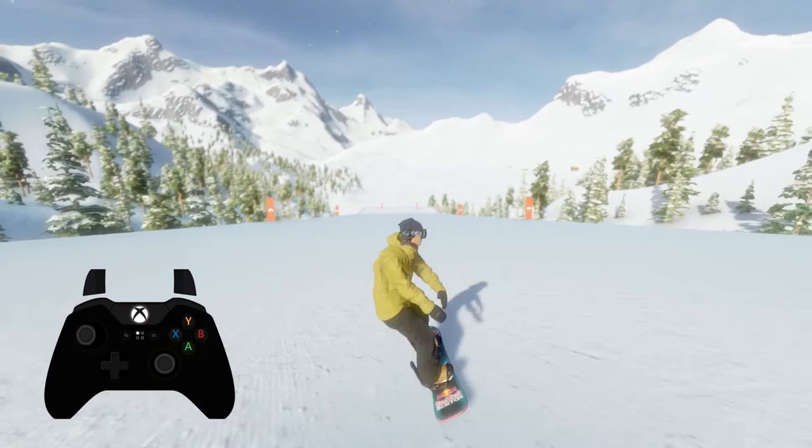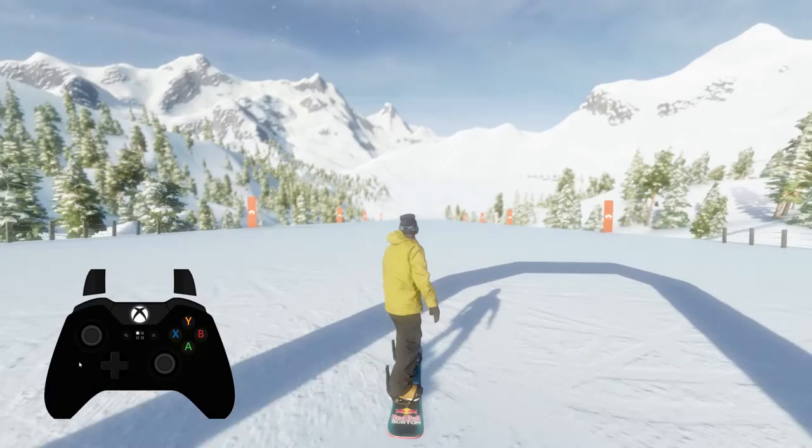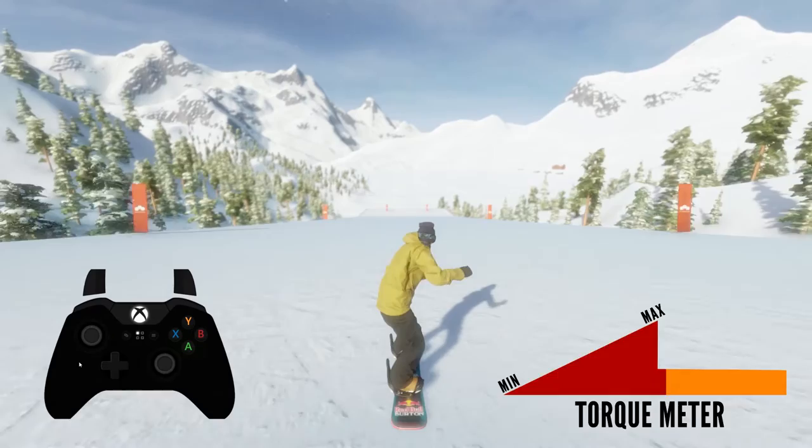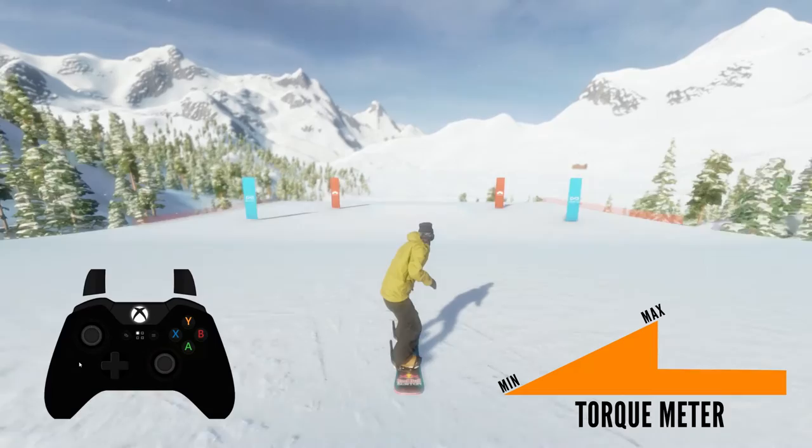Now let's see how we preload flip torque. You can charge flip torque with the right stick. Just like spins, you need to preload your flip torque before jumping. Hold the right stick in any direction you want to flip relative to your board — holding up flips over the nose, down over the tail, left over the heel, and right over your toe edge. The main difference from spinning is that for flipping, you also need to charge some pop by pushing both triggers at the same time as holding the right stick.